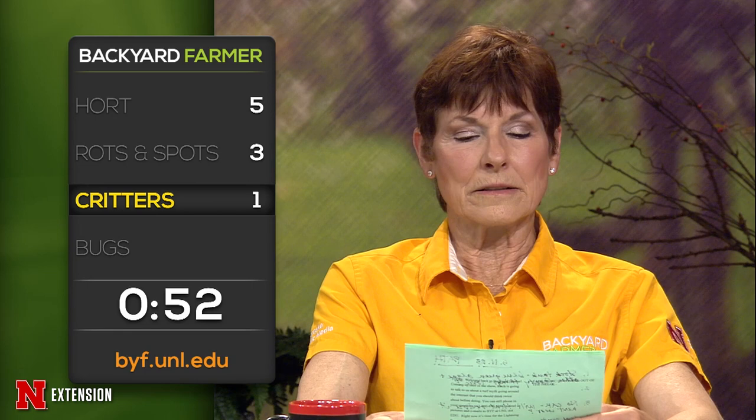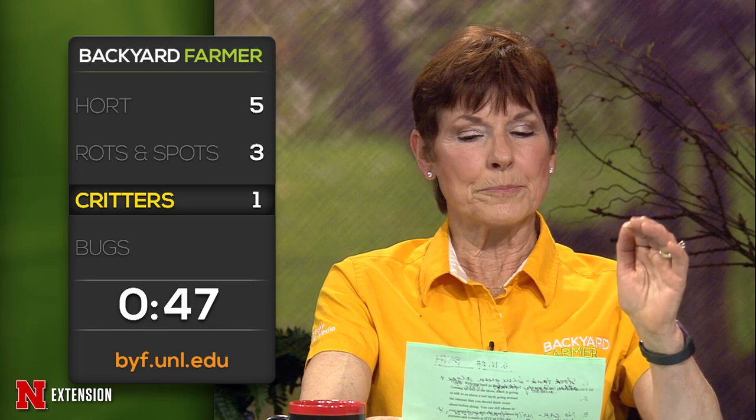A viewer has seen 30-plus squirrels all running around in his yard at the same time — neighbors have seen the same thing. What's up? It's mating season, second litter — it's a squirrel ball. A viewer has old lilacs with bark damage up 18 to 24 inches — what critter might that be? Deer, maybe — that would be about the right height. A viewer wants to know whether raccoon pee will kill her turf. Probably, if it's always in one place — raccoons do have latrines. So yes.